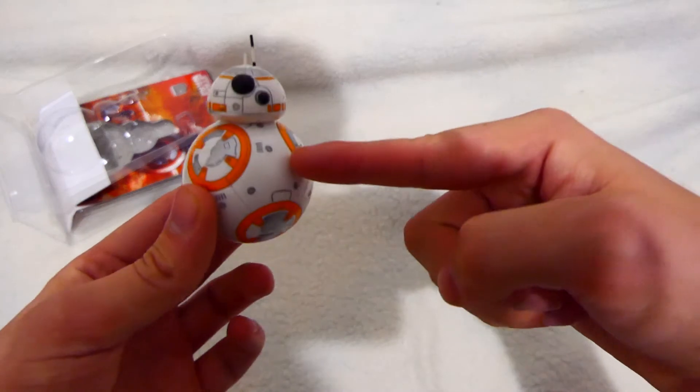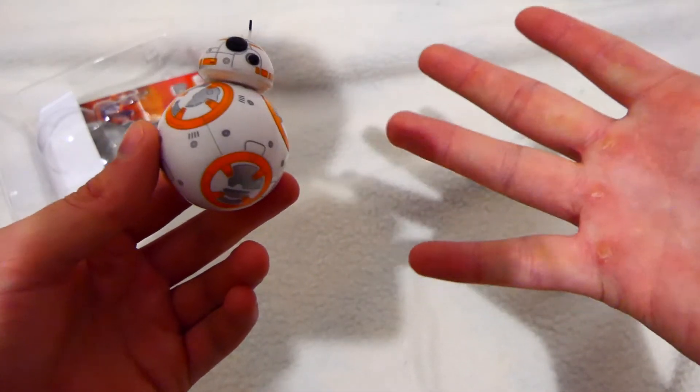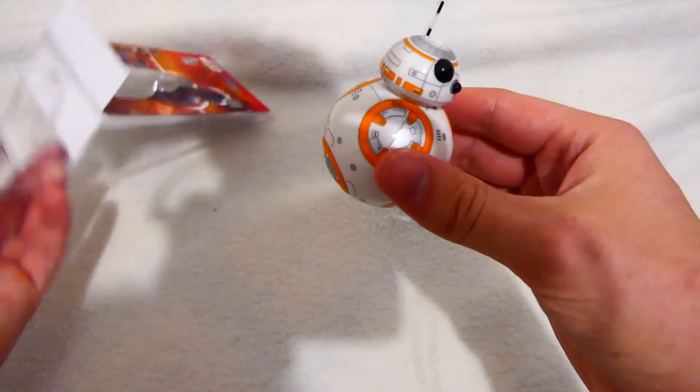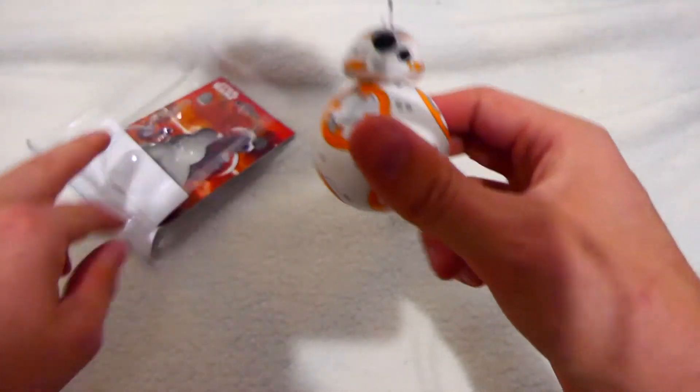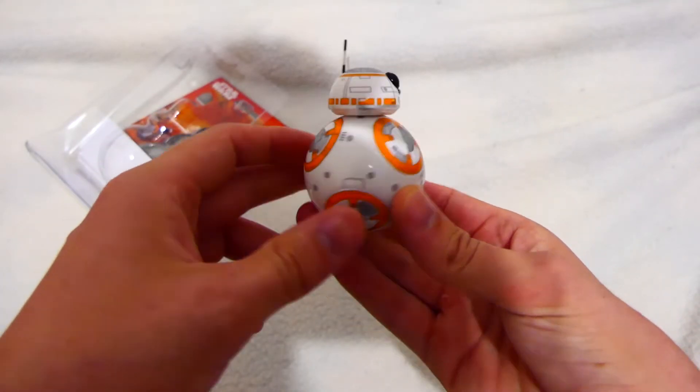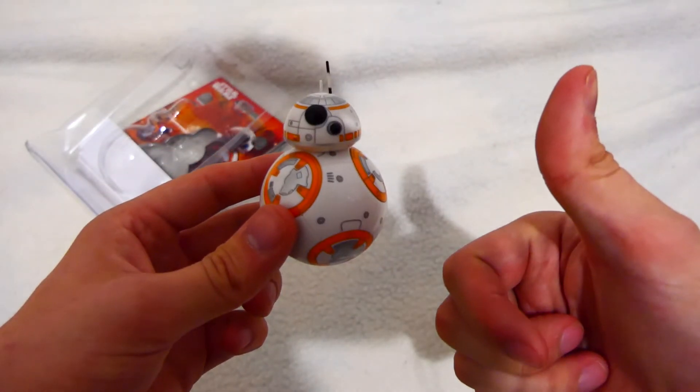Honestly, I'm going to give this 10 out of 10 — look at it: the price, the packaging. You can easily give this as a gift at Christmas time and no one will think you're a cheapskate. Definitely recommend it.